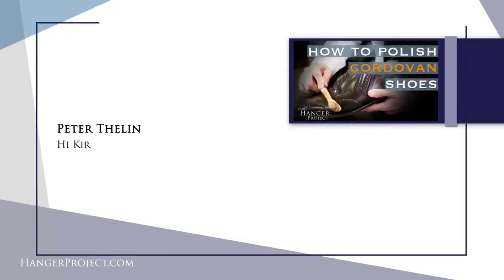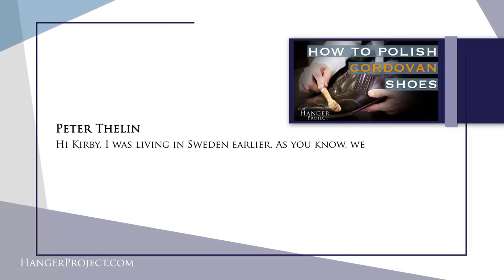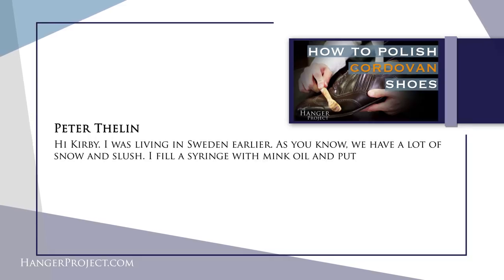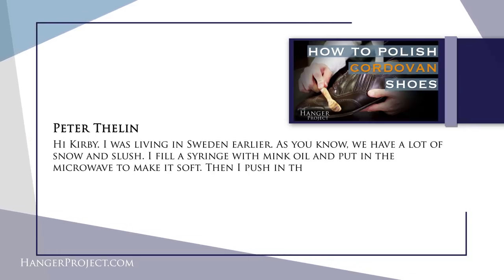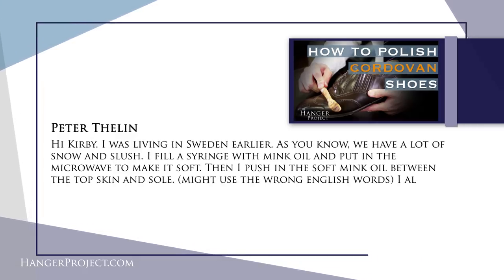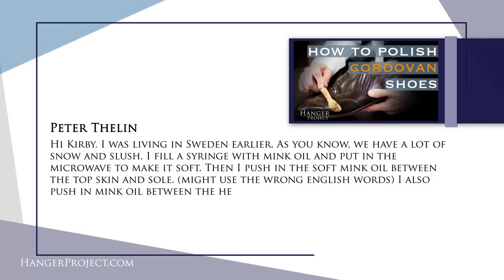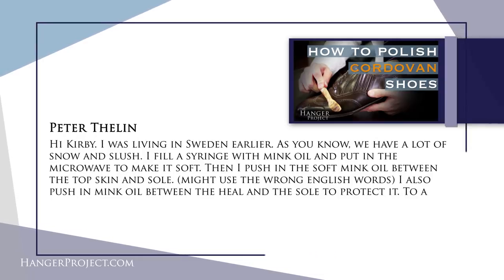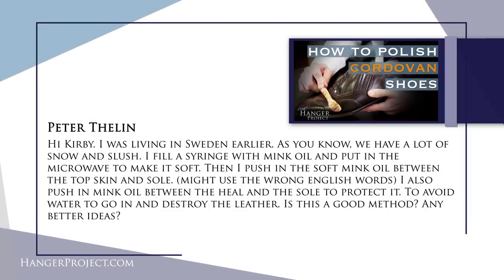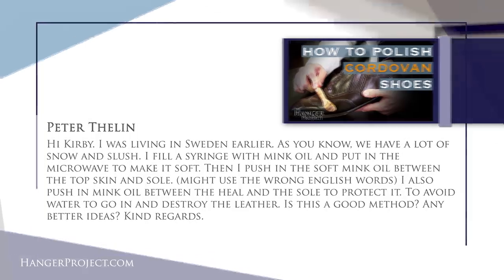Our first question today is from Peter Thielen and it reads: hi Kirby, I was living in Sweden earlier and we have a lot of snow and slush. I fill a syringe with mink oil and put it in the microwave to make it soft, then push the soft mink oil between the top of the upper and the outsole, which is where the welt is, to avoid water going in and destroying the leather. Is this method good? Any better ideas? So Peter, thank you for your question. This really gets to the question of how to protect a pair of shoes for winter wear.